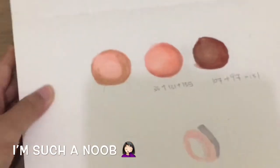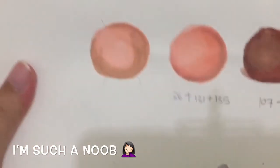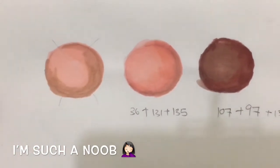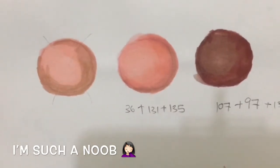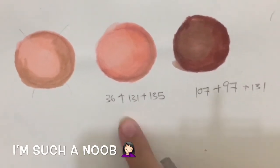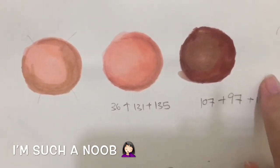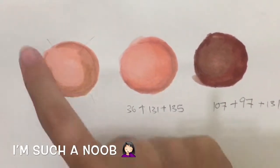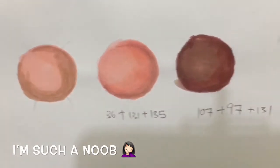I also tried blending the colors together with this combination of colors. Though I'm not that good at blending, this is my result — and this one was a fail.